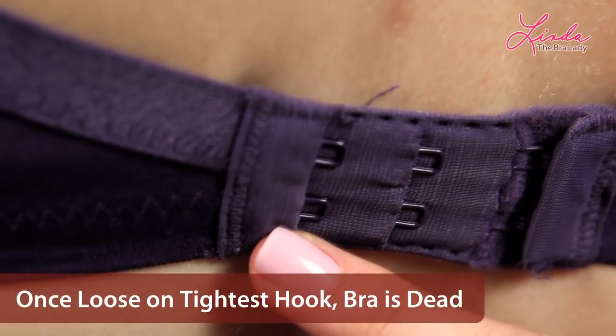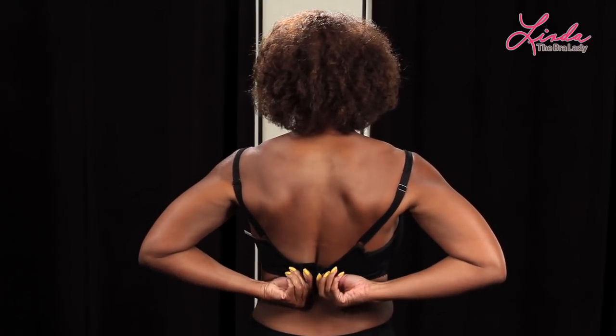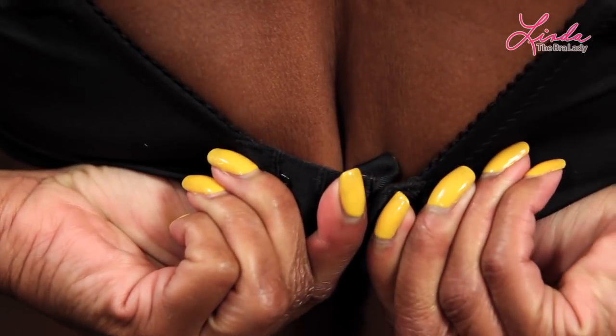After you get to that tightest hook, that means your bra is stretched out. A note on back fat — we all have it. Your bra has to be snug just for it to do its job. A little bit of overhang actually means your bra is doing its job. You have elastic going around your body and nobody's made of steel, so don't worry about it.